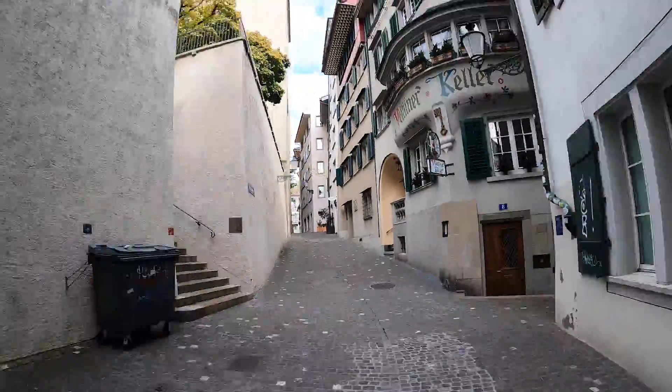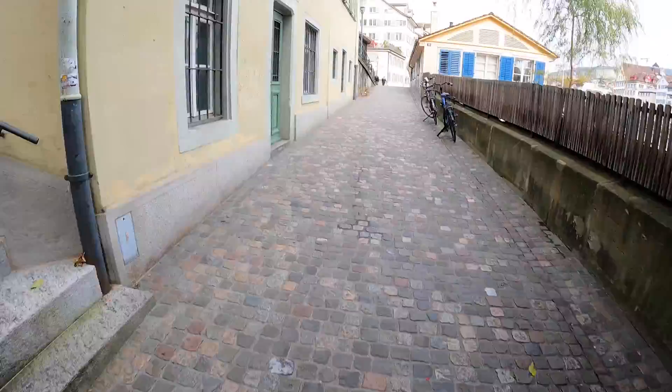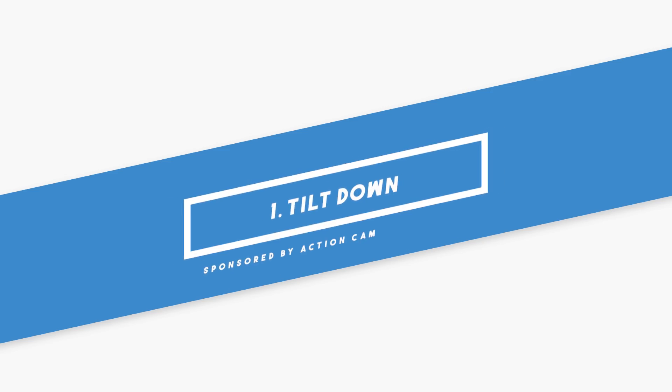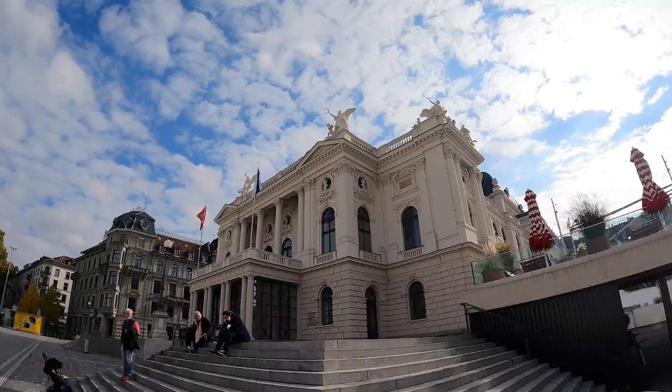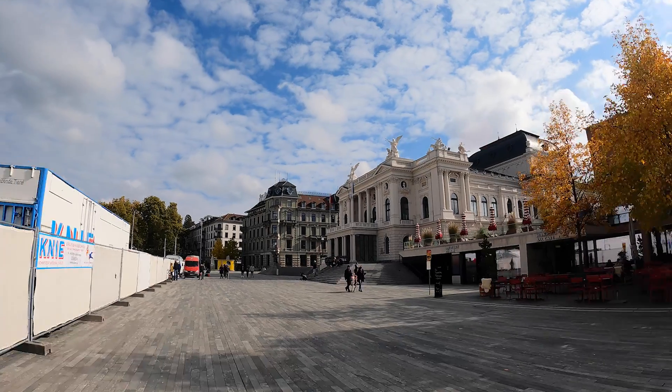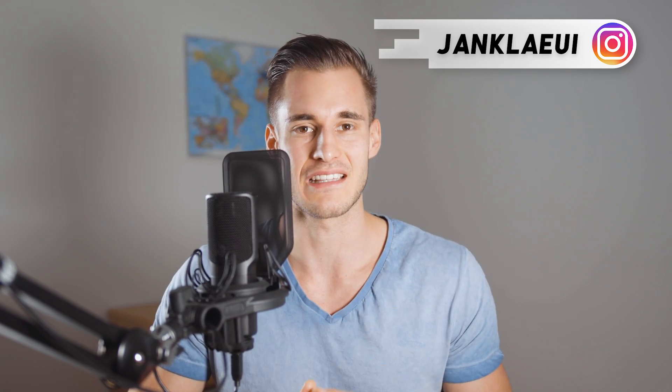The GoPro Hero 9 makes time warps easier to take because it now has the horizon leveling feature, which helps so much when taking advanced hyperlapses with additional camera movements. The tilt down time warp is one of my favorite camera movements because it makes the footage look really cinematic through this additional tilt down move.